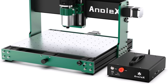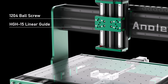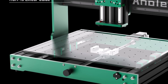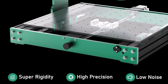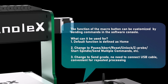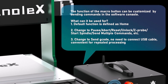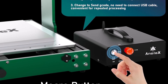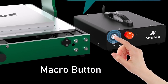Each axis — X, Y, and Z — is equipped with HGH15 dual linear rails and 1204 ball screws, enhancing precision, rigidity, and load capacity for metal cutting, with improved dust protection on the X and Y axes. The GRBL ESP32 control board runs on GRBL 1.3a firmware, supporting advanced features such as laser engraving, 4th-axis rotary, M07/M08 coolant control, close-loop stepper motors, and a 3-pin touch probe.